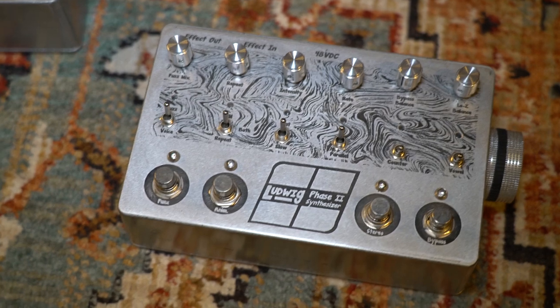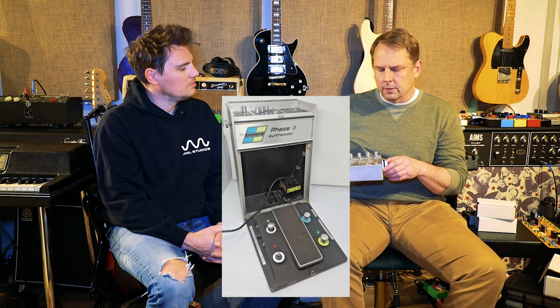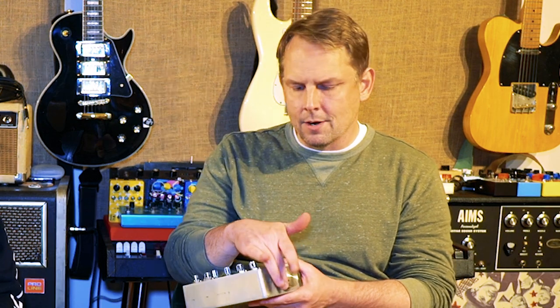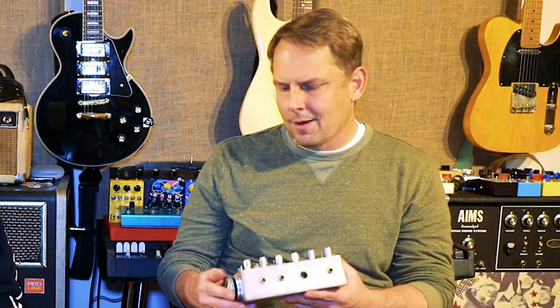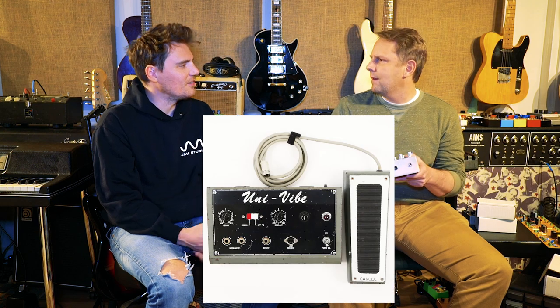So this is a clone of a Lewig Phase II — it's an old school synthesizer. The original pedal also had a foot control built into it, and rather than having a separate box, I took that control, mounted it on the side here, and put a large wheel so that you can carefully use your foot. Like the old Shin-ei stuff.